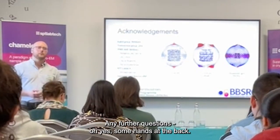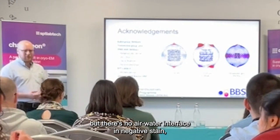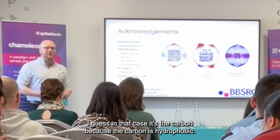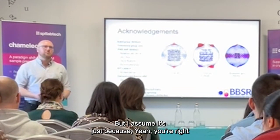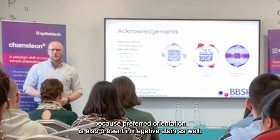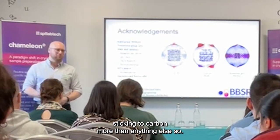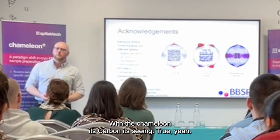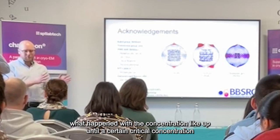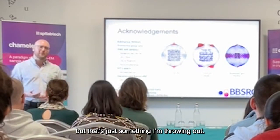Any further questions? In your negative stain images, it looked like you also have preferred orientation in them as well. But there's no air-water interface in negative stain — so what do you think the cause is? In that case, I guess it's the carbon, because the carbon is hydrophobic. You do see the preferred orientation in negative stain as well, due to the carbon surface. The complex probably just sticks to the carbon more readily than other orientations, and we'd still see particles all over the carbon too. That's just what happened with the concentration. Thank you so much.